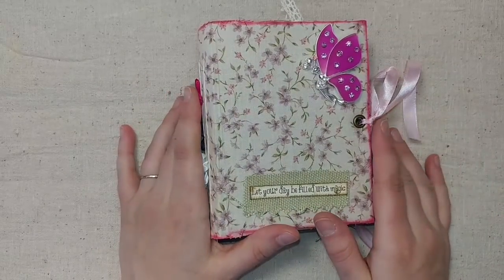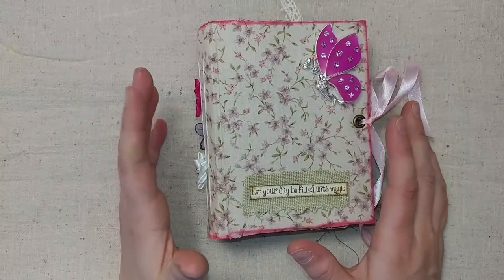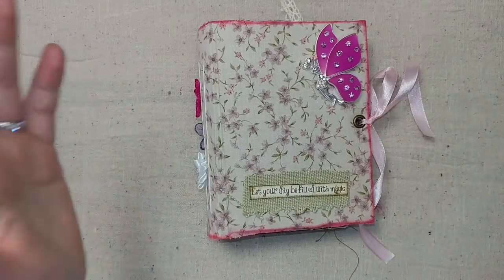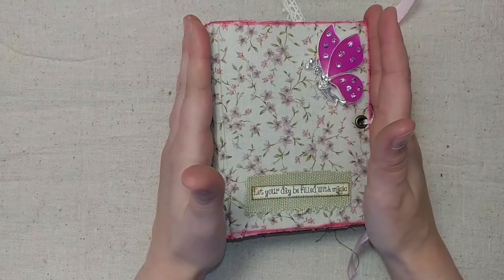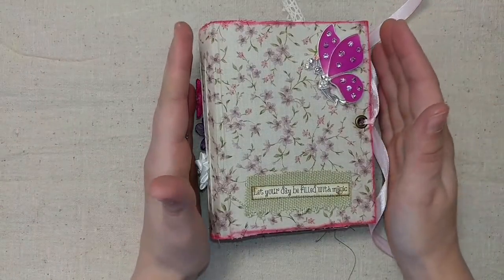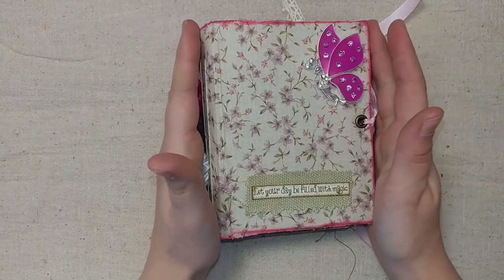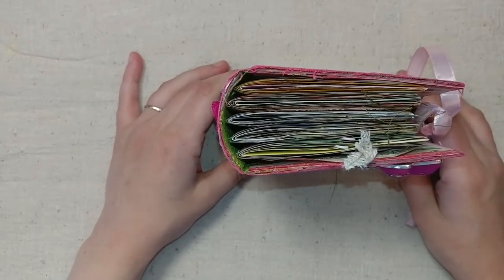I had so much fun working with this. I made a mini — it's close to a four by six in size, not exactly four by six. I don't have the exact measurements but you can see by my hands here. I'll have the exact measurements in the description box. The Etsy link is down below so you can purchase it if you'd like.